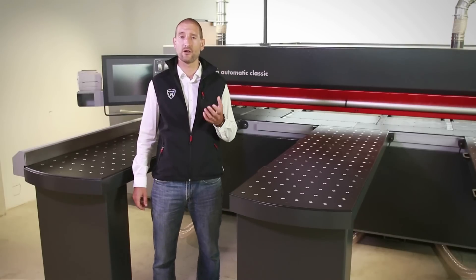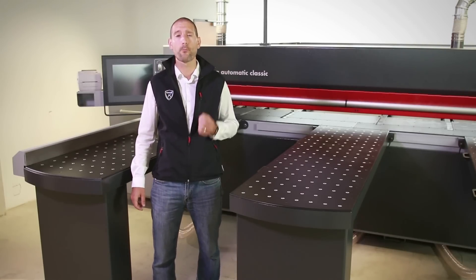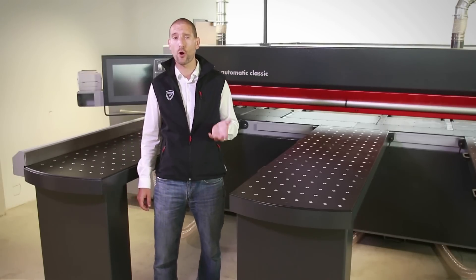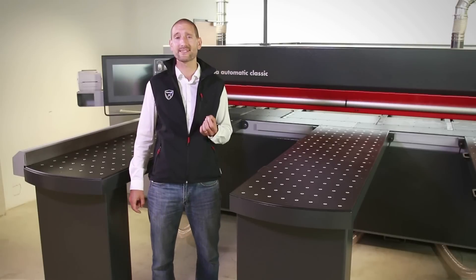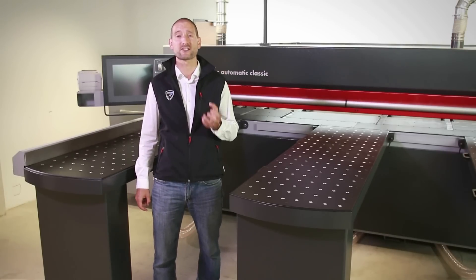The Kappa Automatic Classic is offered in two cutting lengths: 3.2 meters and 4.3 meters. With a saw projection of 68 millimeters above the machine table, it guarantees you maximum efficiency when cutting stacks of panels.